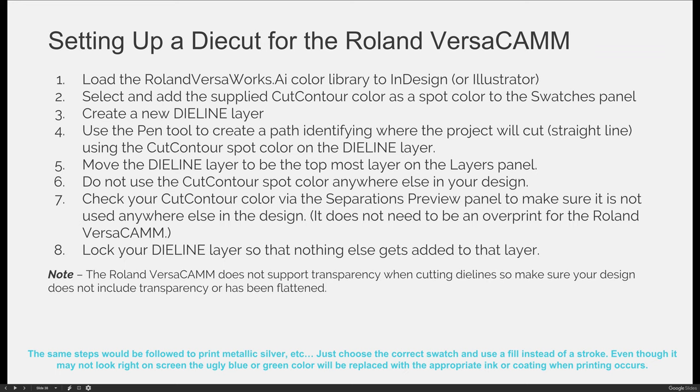You're going to do the same steps as you would to create a regular die line: create a die line layer, then use the pen tool to create a path identifying where the project will cut using straight lines. You cannot use dash lines or perforation lines because this particular printer only cuts — it won't perforate and it won't score.